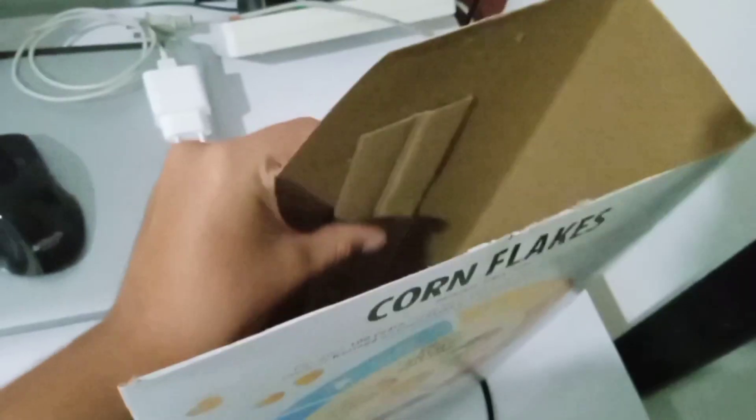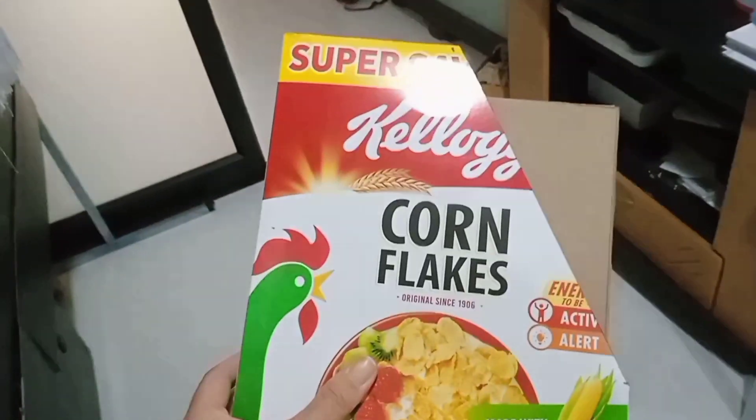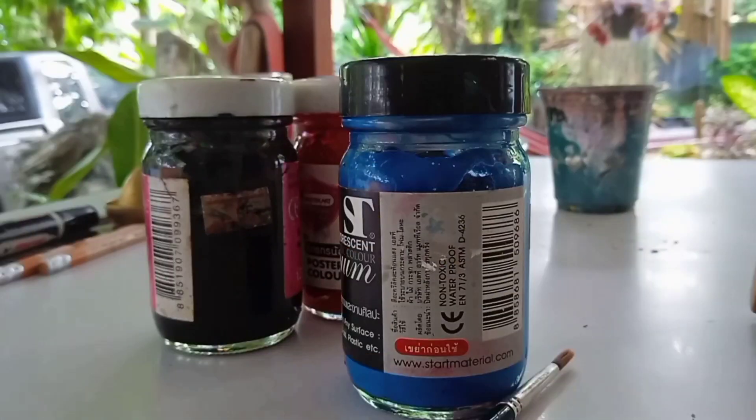Then we took longer strips and placed them on the side of the box connecting to the ones on the ground, not forgetting to run one along the back. You don't have to do this step, but our box was really flimsy so we had to reinforce it.